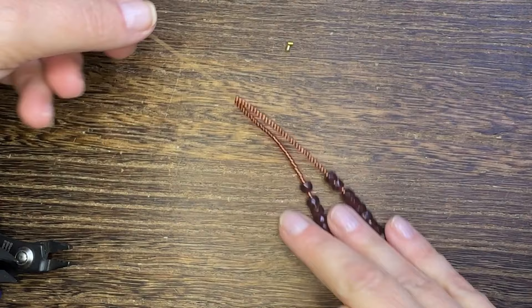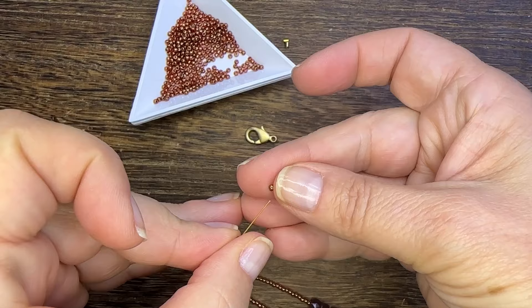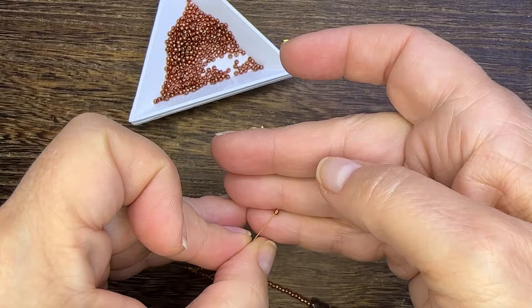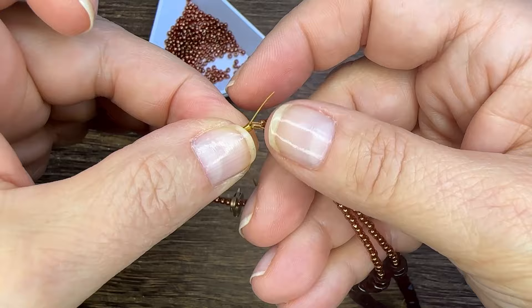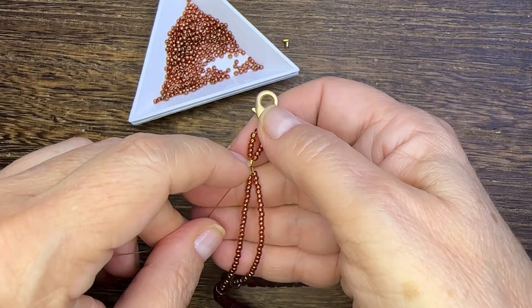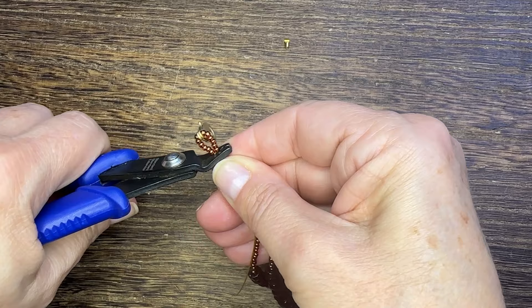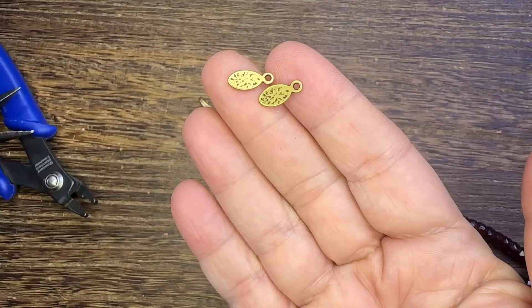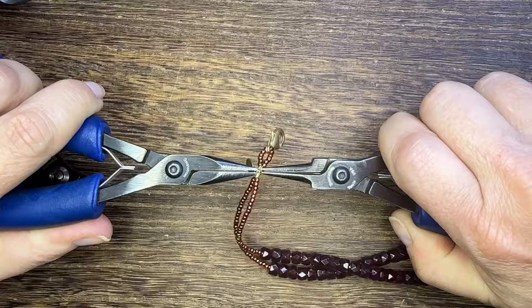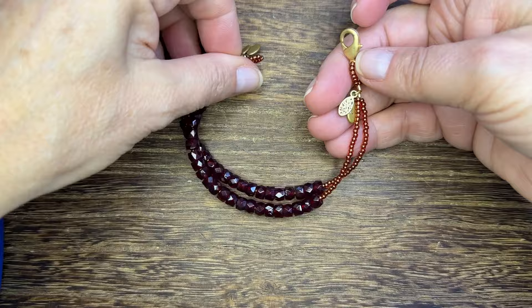You'll have one strand left to add another crimp tube to, and then some additional seed beads to create a little frame for your lobster claw. I strung on some seed beads, the lobster claw, more seed beads, then strung through that second crimp tube, pulled it tight, and crimped — that creates a matching loop at this end of the bracelet. Be very careful crimping there, and this is another opportunity to use those tags, so I attached a couple more at that end for a nice accent.